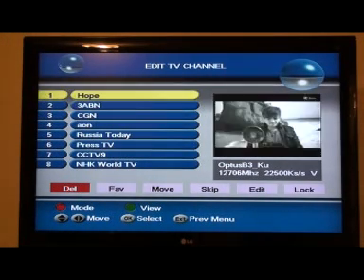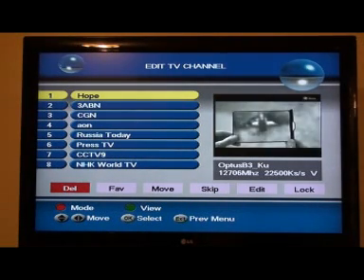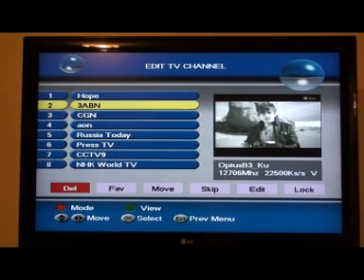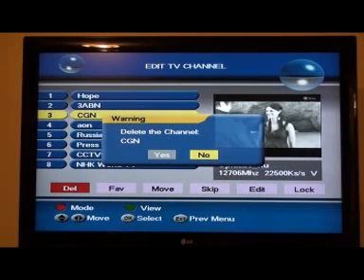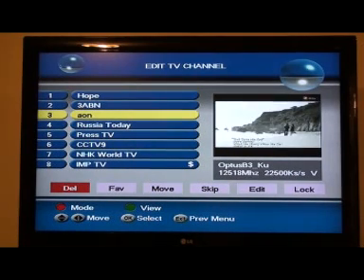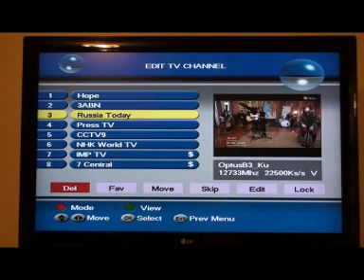Starting at number one, leave that there. When we want to delete one, press the red button. We're in delete mode now, so we'll press OK on things we don't want. CGN — we don't want that. Delete channel CGN — yes, we want to delete that, press OK. This AON channel we don't need because it's on the old transponder, so we'll get rid of that as well. Delete. We've got to go across and do this all the way through until we've removed all the ones we don't want.